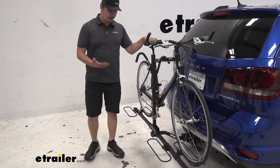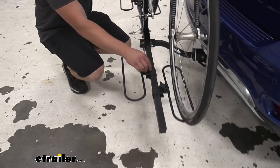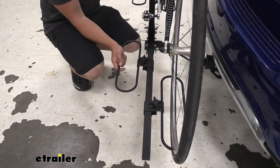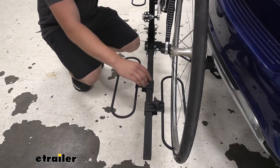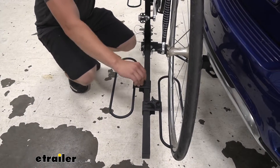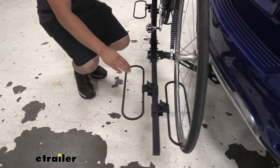Another point of adjustment you have is down here with the wheel hoops. You'll notice that you have these hand knobs here and those you can loosen up and slide back and forth to accommodate a wide variety of different wheel bases. That's really good for your kids bikes and your adult bikes, so you can have your adult bike up here and your kids bike in the back.